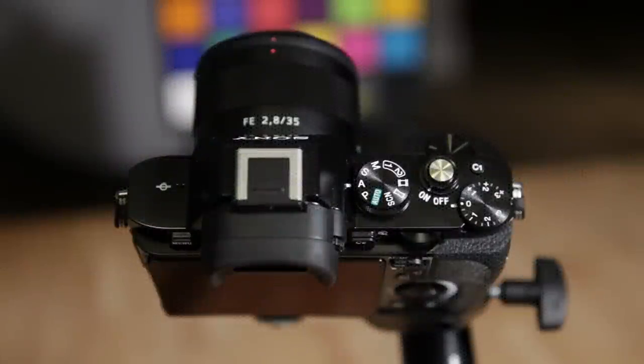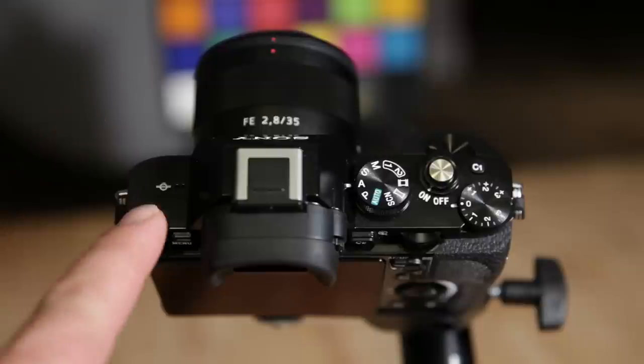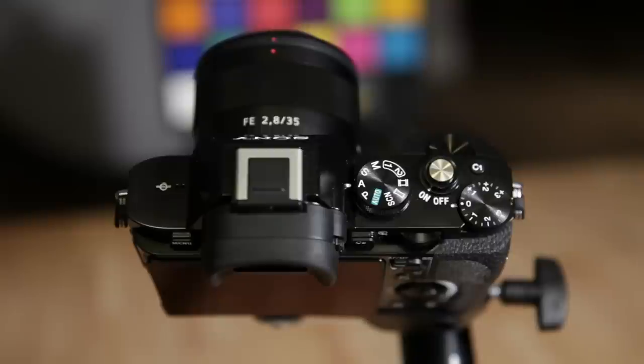Hey guys, what's going on? It's Jay from Sony Alpha Lab, and what I got here is the killer Sony A7S. I wanted to show you basically the menus and the main buttons that you're going to need to know to use the camera to its fullest potential.